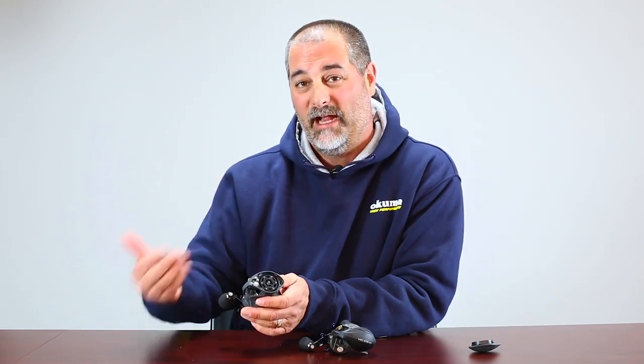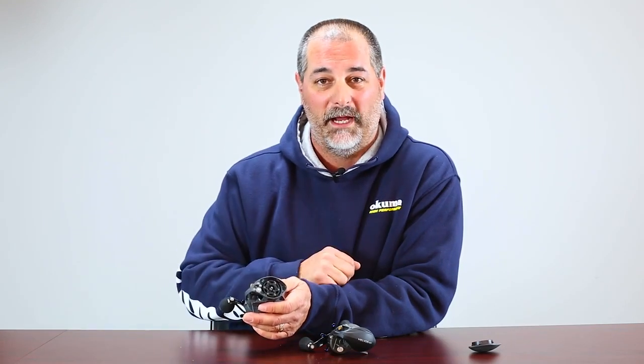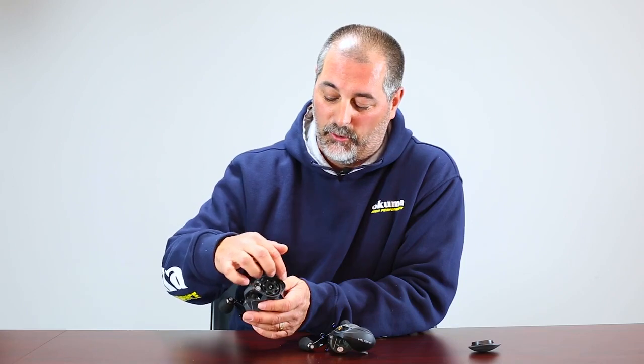So if you've got the wind in your face or the wind at your back, you're going to have different settings. This is your main control for a bait cast reel, and what you're going to do is play around with adjustments until you get it just right for your fishing style.